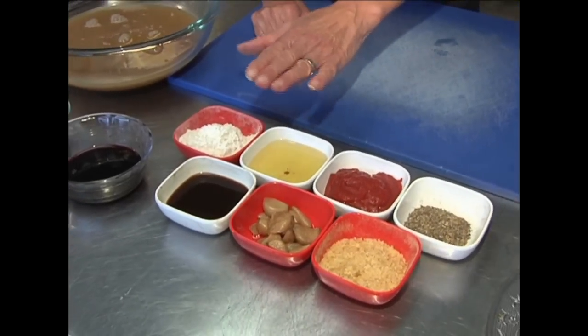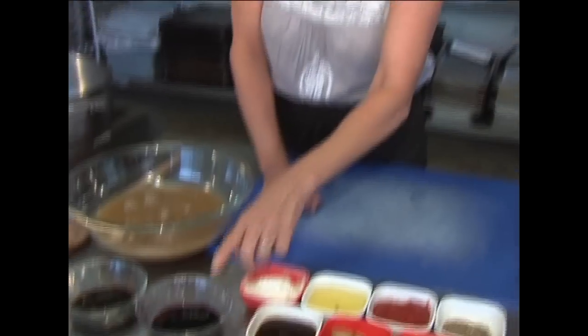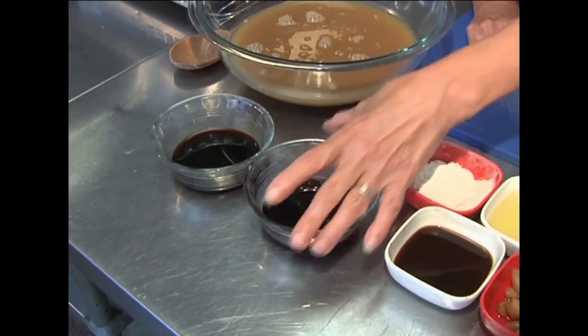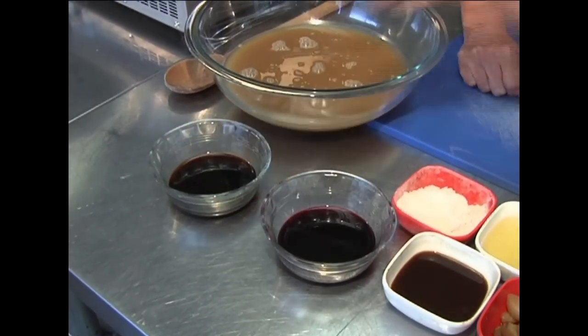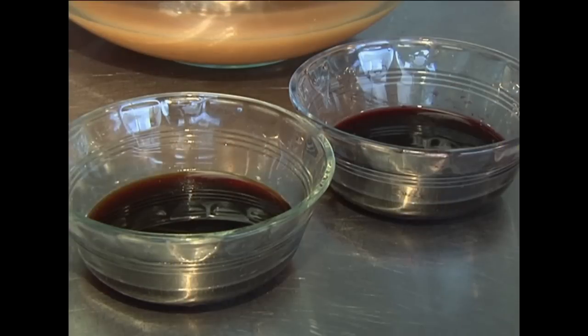When it comes to tamari, read the labels — make sure it's gluten-free. Also the tomato paste — very important. Of course, what kind of gravy doesn't have red wine? And last but not least, Worcestershire sauce. It's really important: if you're in Canada, you can't have it because it's got malt vinegar in it, but if it's bottled in the United States it has white vinegar, and you're all good to go. So read your labels and you can flavor-build anything you want.